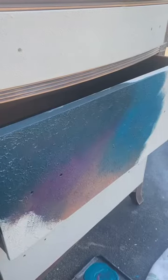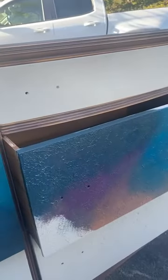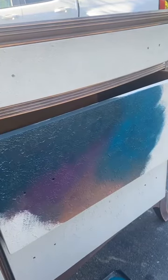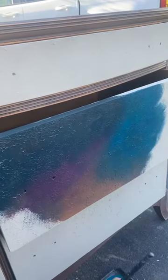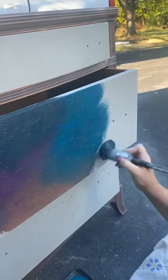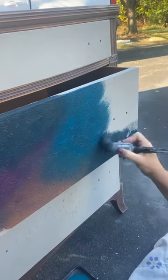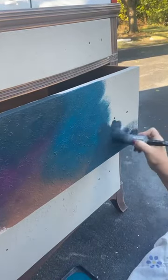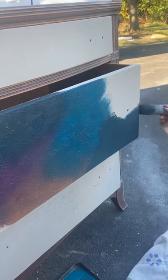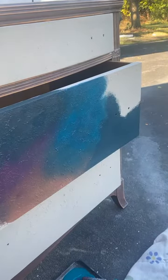When you're blending like this, you want to make sure that your paint is staying wet during the whole process. I've used all four colors already. A little more Poseidon — I'm going to come over here into this corner. The main color of this dresser is Poseidon. Poseidon is our deep greenish blue — it's like the very bottom of the ocean. It's as dark as it gets without being a black blue.